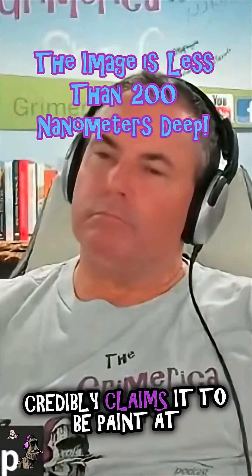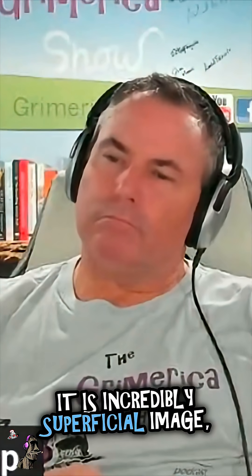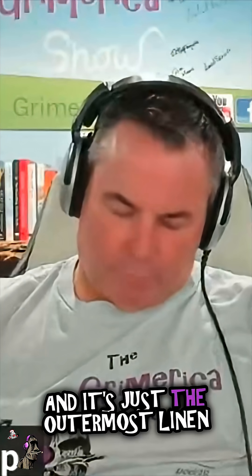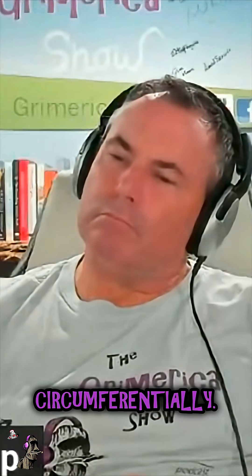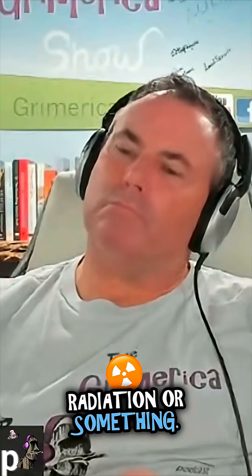I don't think anyone credibly claims it to be paint at this point. It is an incredibly superficial image — less than 200 nanometers. It's just the outermost linen threads that are discolored, and they're discolored circumferentially, so it's like they were exposed to some kind of energy or radiation or something.